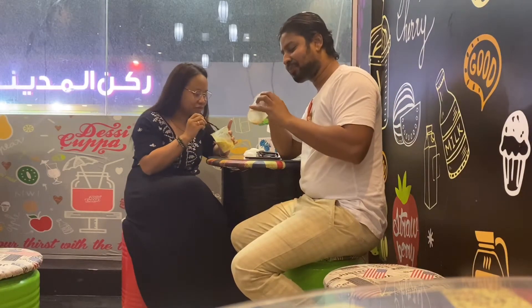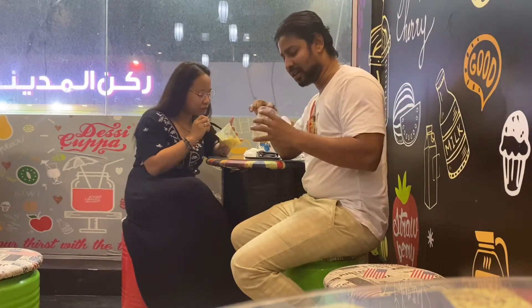Finally we are done. It's yummy — really the Falooda is very delicious. I love it really.